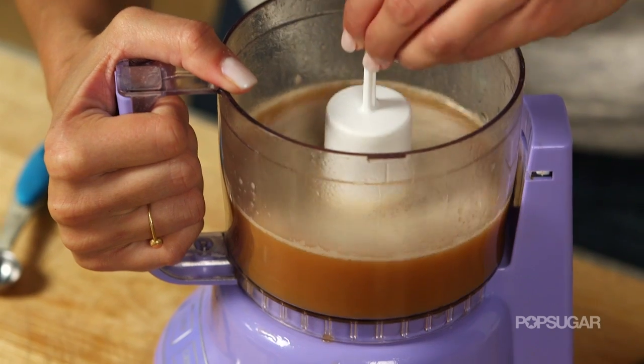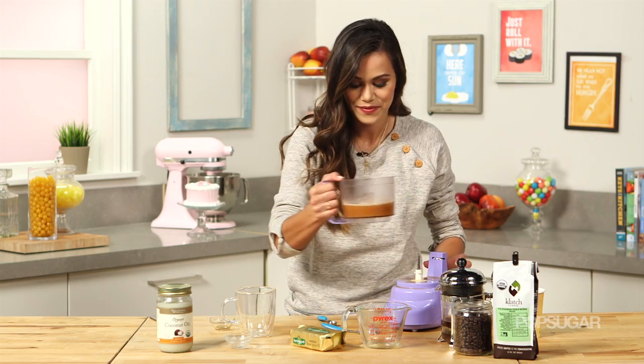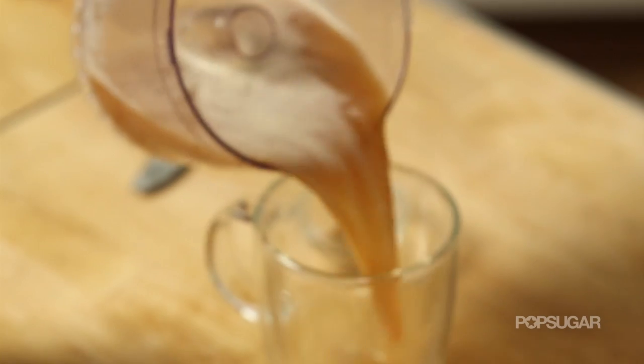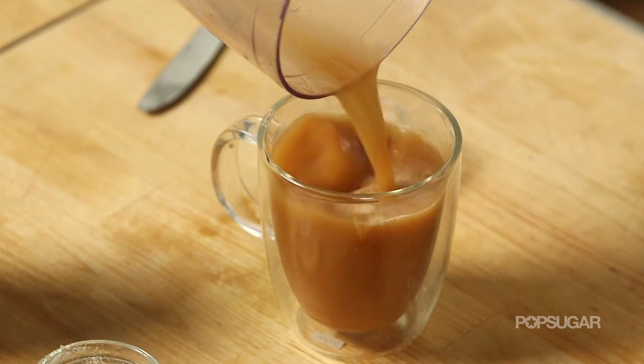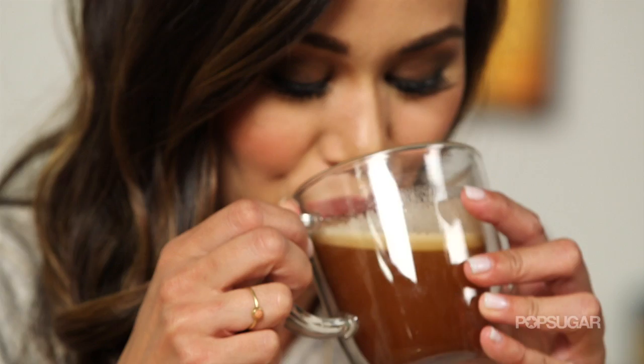Look at the color on this coffee! Then you're just going to pour it into your mug. You have that nice brown color and that little head of foam — I cannot wait to try it.